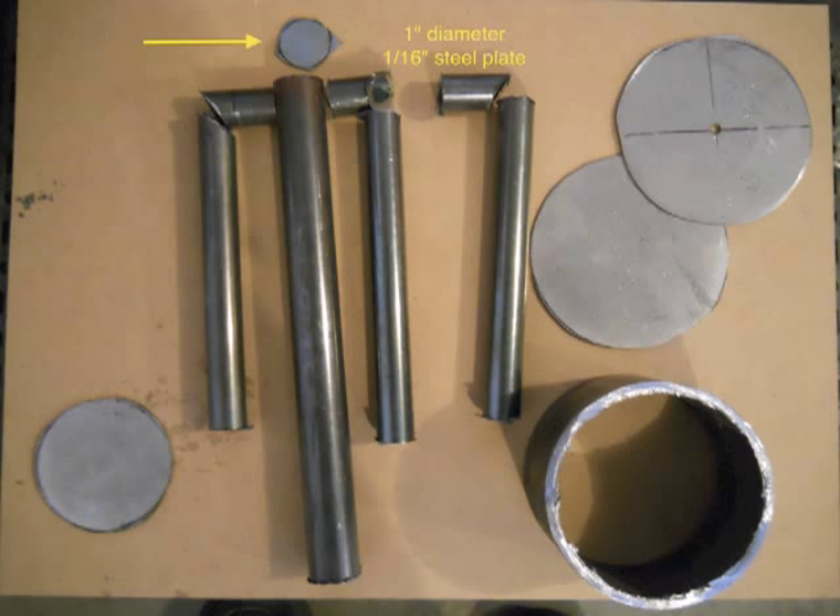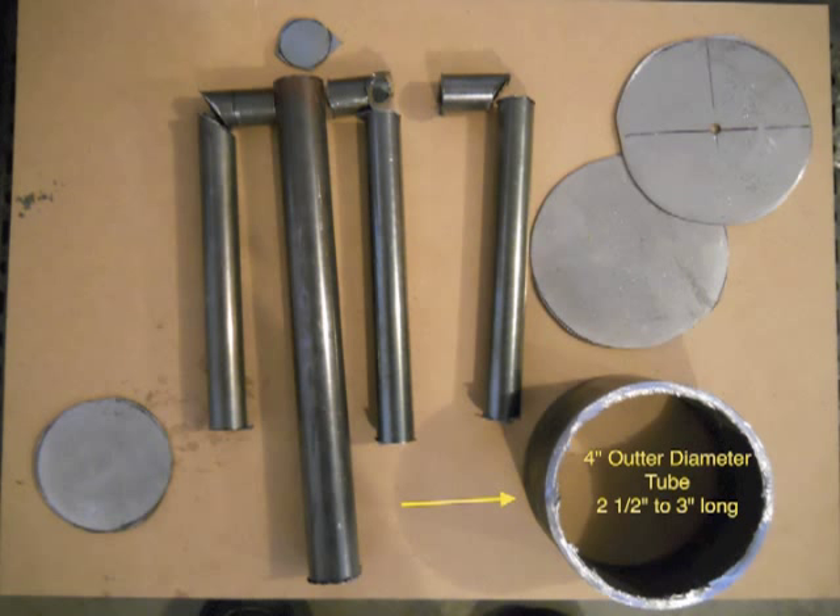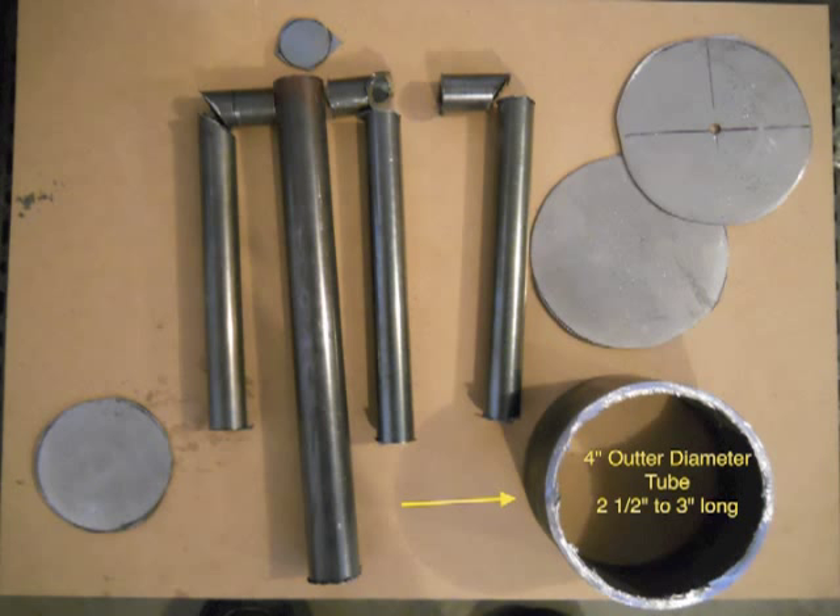You'll need a 1-inch circle of steel plate, and that's going to be the cap at the top. You'll need two 4-inch diameter circles — put a hole in the middle of them, keep it small because we're going to make it bigger later. And the last piece you're going to need is a 4-inch diameter tube, about 2 and a half to 3 inches long. You'll notice I'm not giving you exact measurements — that's because you should cut it longer first, and then later you can trim it and find out what measurement works best for your size design.